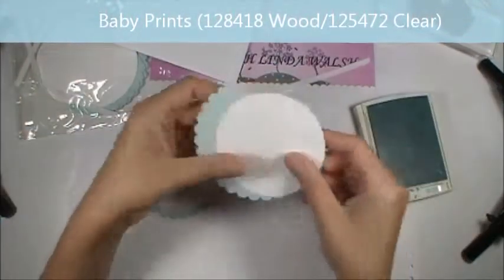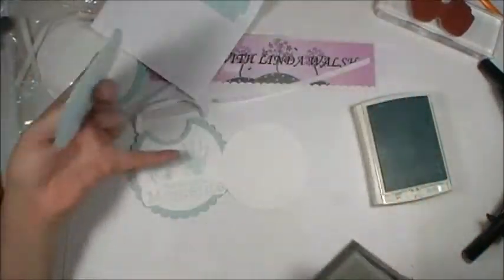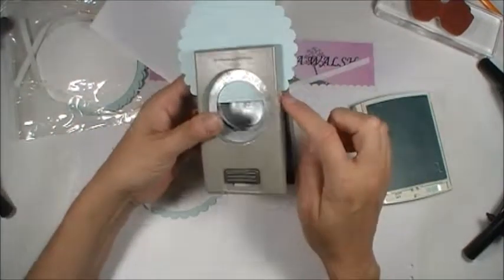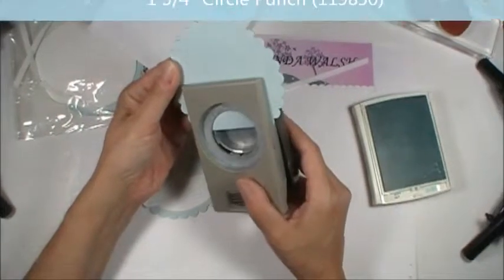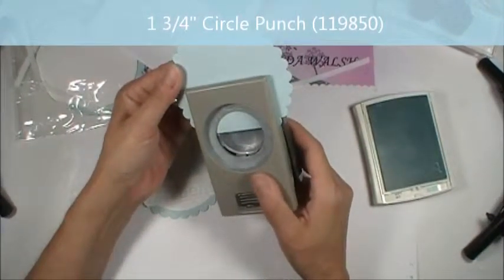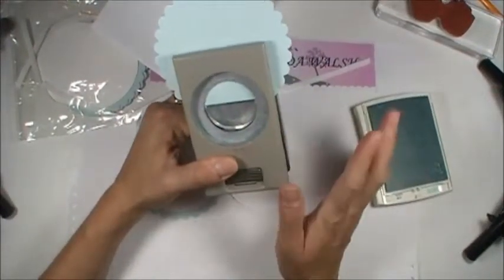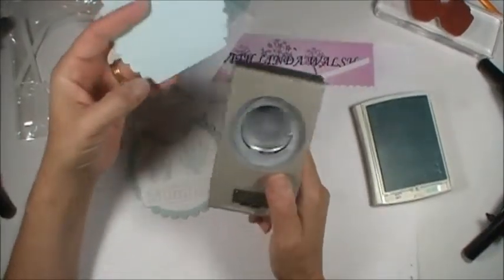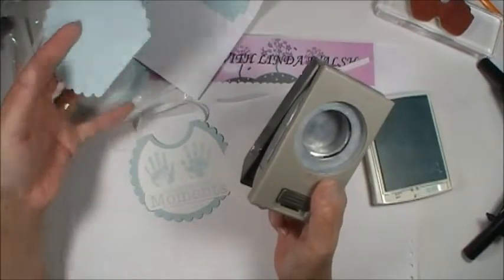First I'll cut out my circle, because I want to make sure I have enough room for my hand prints. Make sure it's even on both sides. I would rather you go in less than halfway, because you can always go in further if you need to — I just want to make sure you have enough room for your neckline and your ribbon.